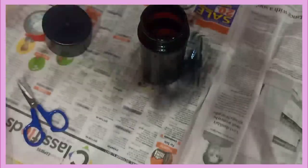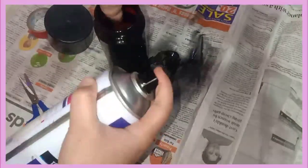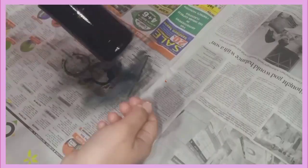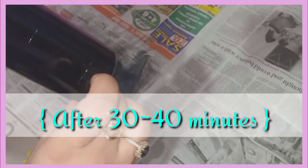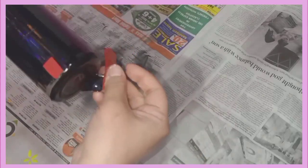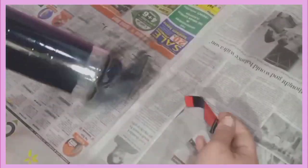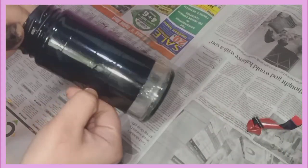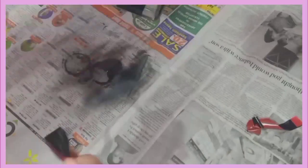So after 30 minutes I will show you how the paint will be cleaned, and then we will decorate it — you can also decorate it. After 30 minutes, when I remove all the tape, you can see that it looks very simple and very nice.